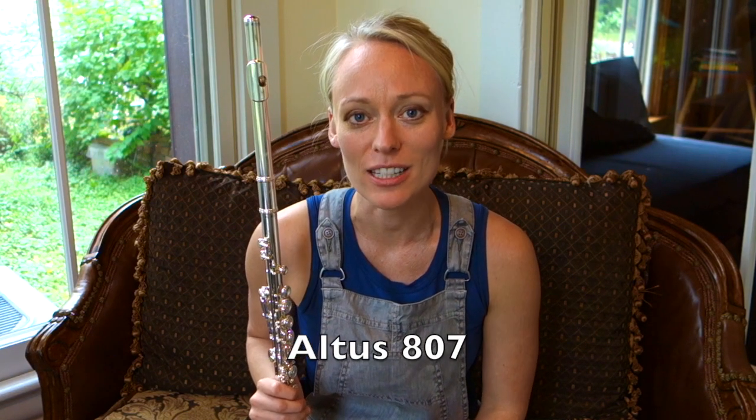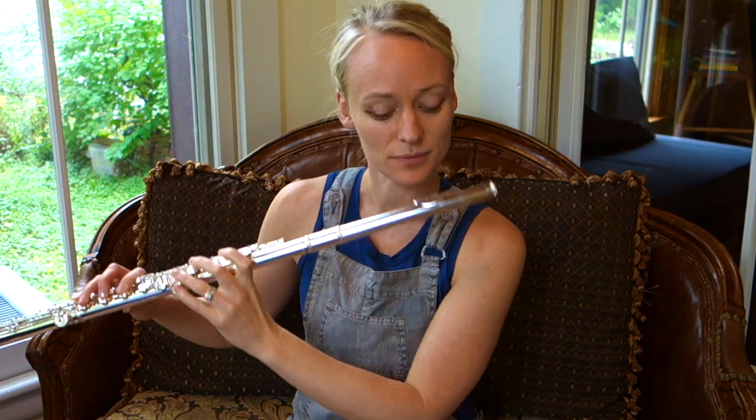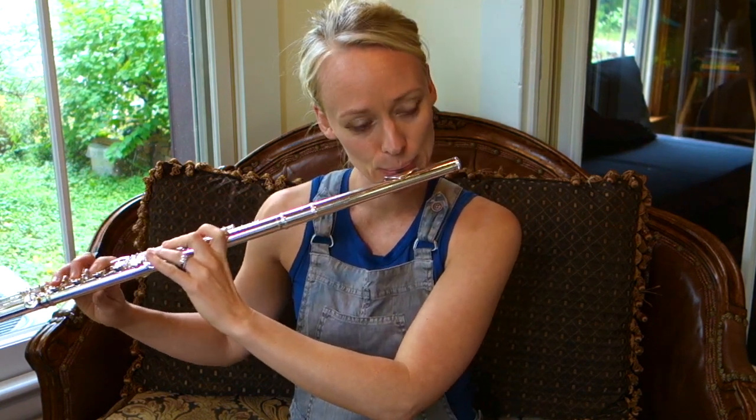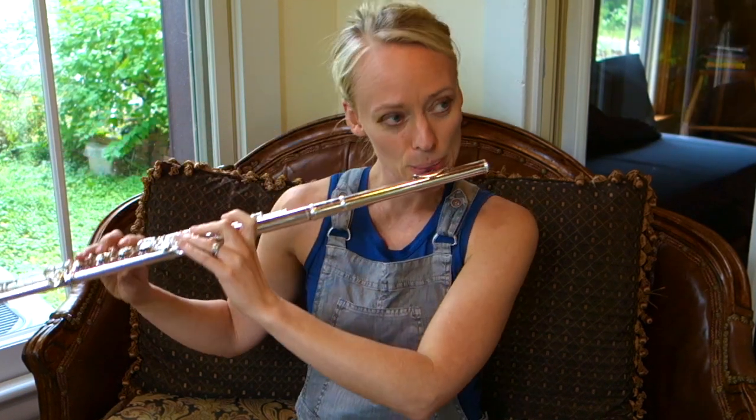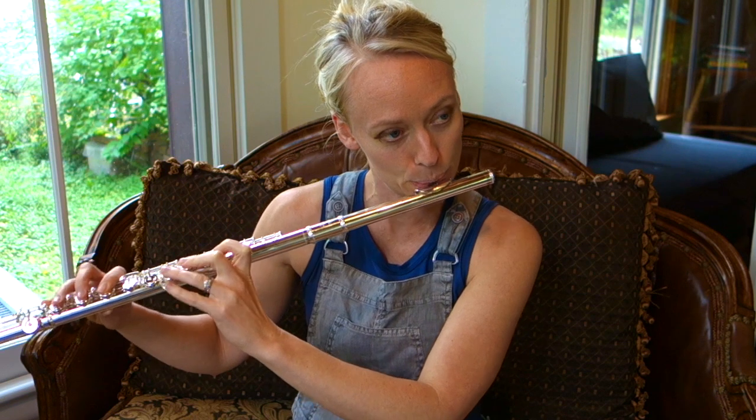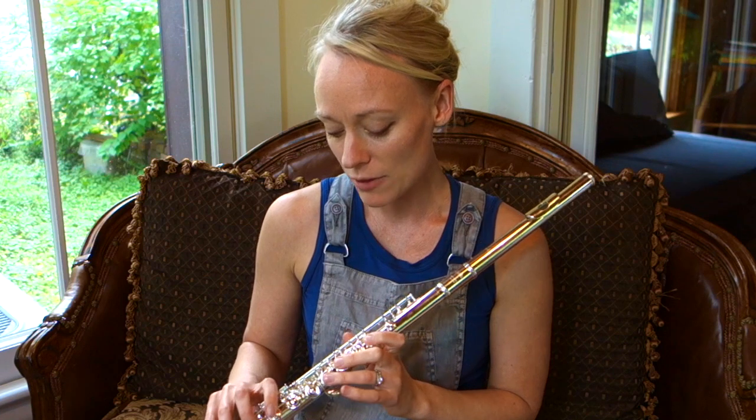We'll end with the Altus 807. This one is the most expensive and also happens to be my favorite. But just because it's my favorite doesn't mean it's your favorite — it's so important to try out flutes and see what resonates with you. We all have different mouths and bodies and everyone is going to experience the flute a little bit differently. I find this one the easiest to play across all the registers. It's open, a little bit ringy, but still warm at the same time.